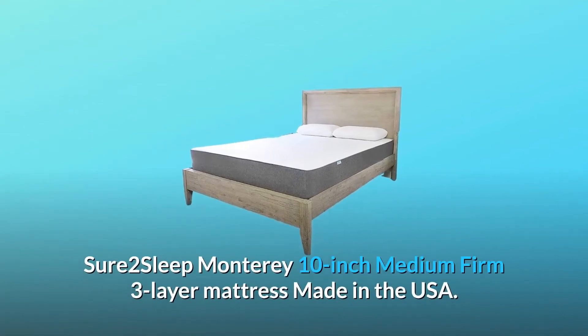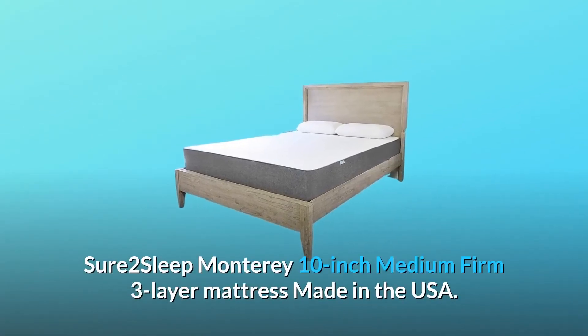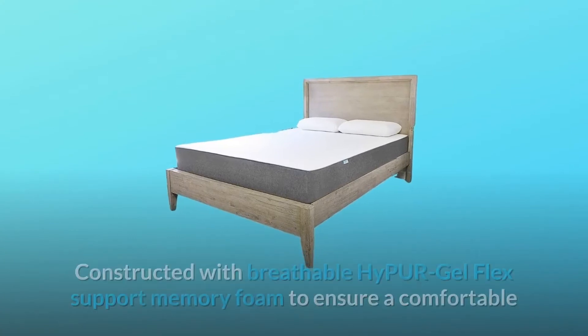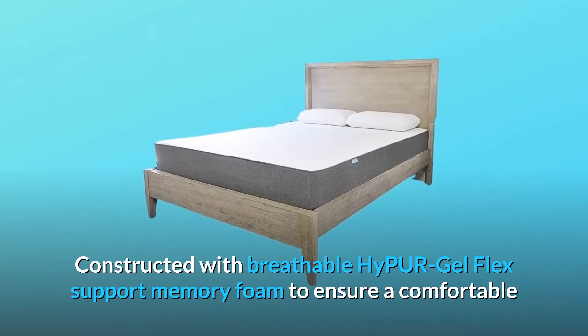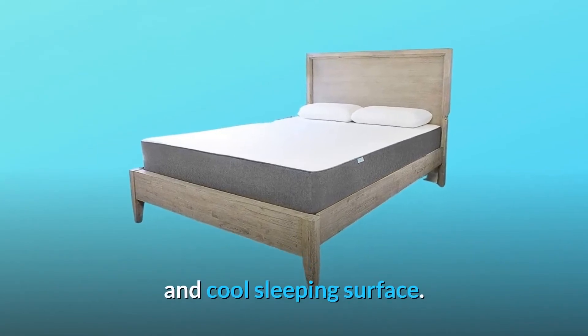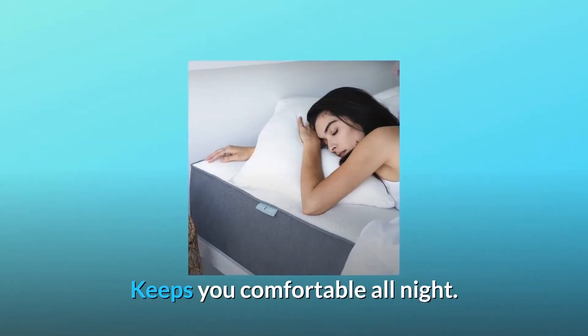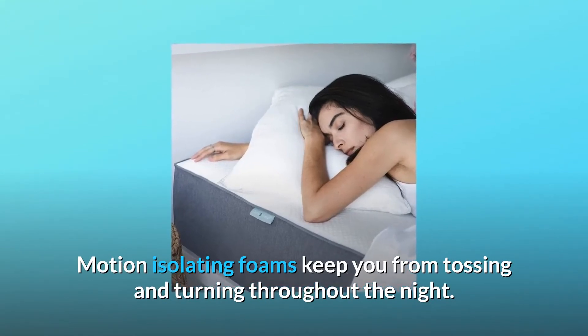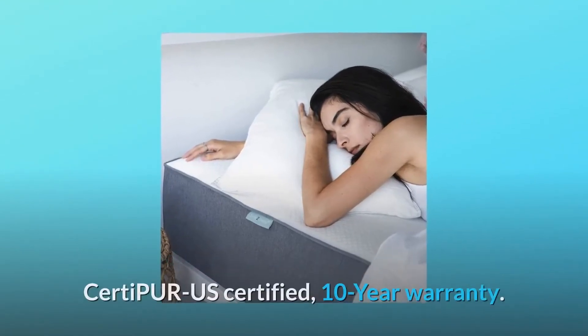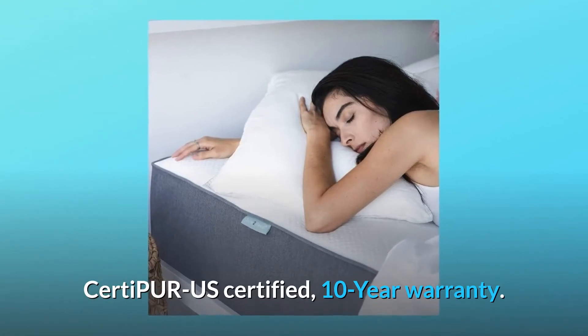Shore 2 Sleep Monterey 10-Inch Medium Firm 3-Layer Mattress, Made in the USA. Constructed with breathable Hypoor Gel Flex Support Memory Foam to ensure a comfortable and cool sleeping surface, keeping you comfortable all night. Motion-isolating foams keep you from tossing and turning throughout the night. CertiPure US Certified, 10-Year Warranty.